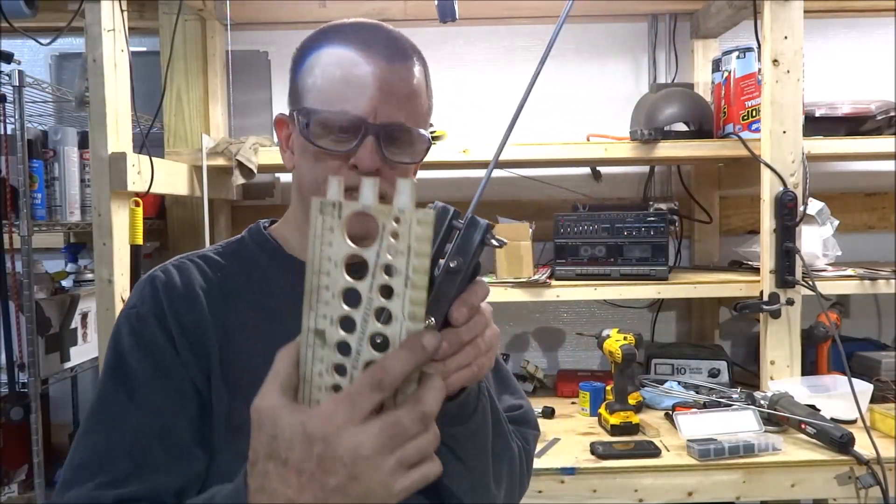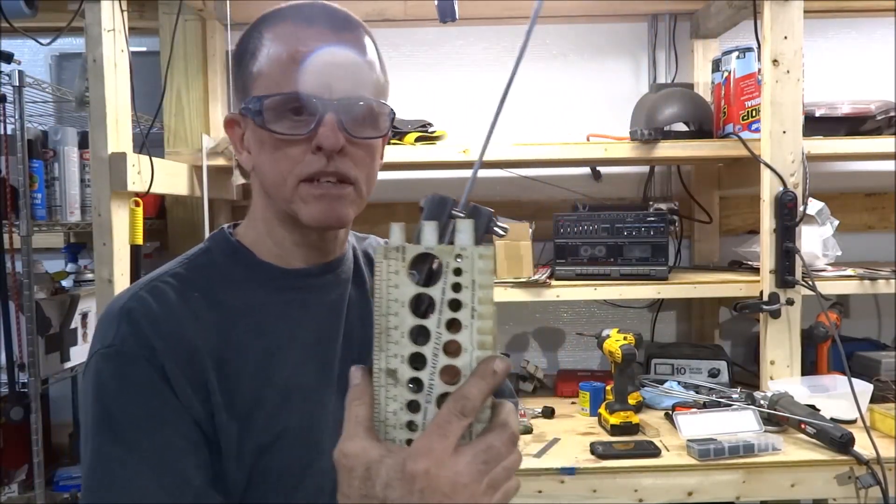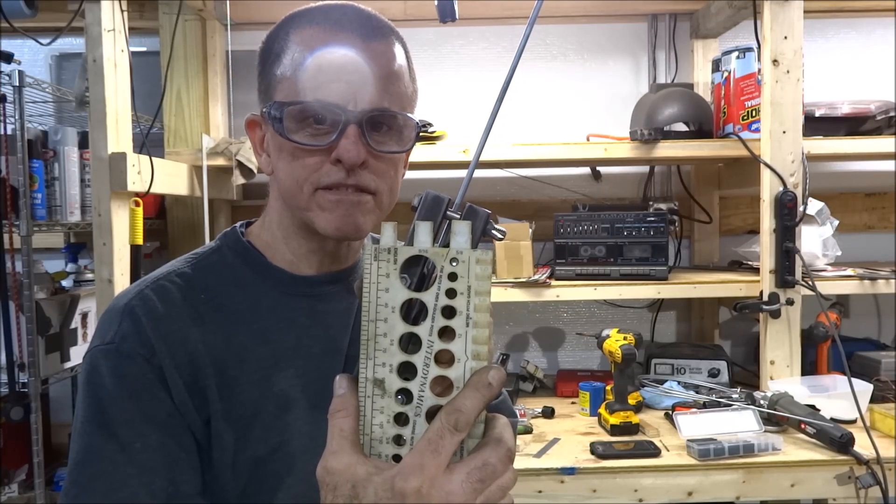The bolts — those bolts are actually 6 millimeter. I don't know how many other mistakes I made in this video, but that's one.